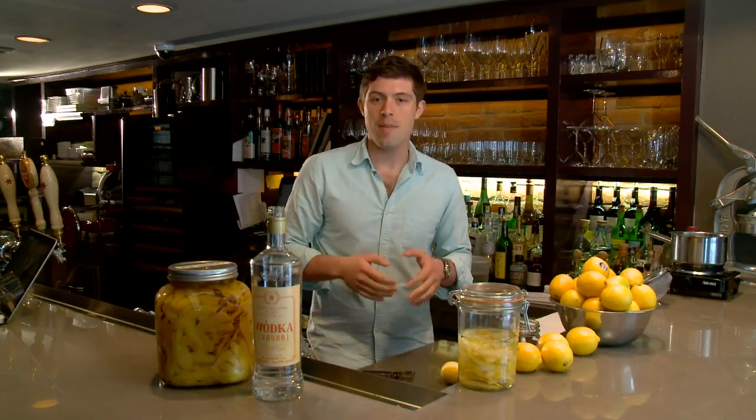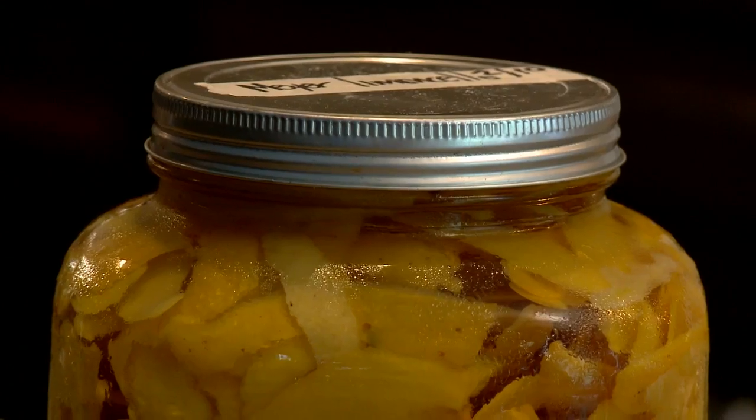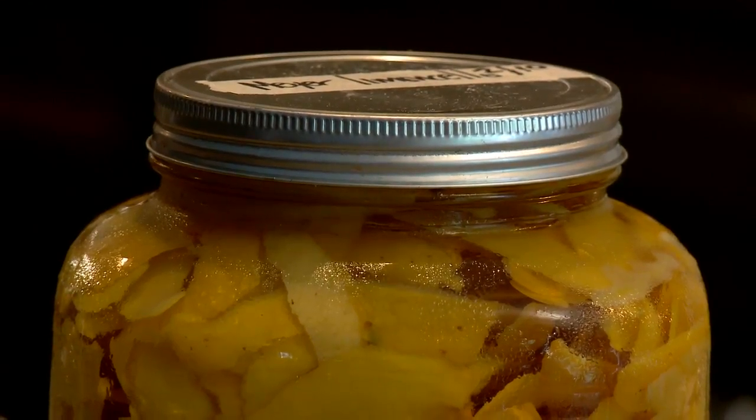I taste it along the way at about the one-month mark, and then a week later, and a week after that, just to see how it's coming along. You're going to know that your limoncello is ready when the lemon peels start to lose their color and your liquid starts to turn nice and yellow, like this jar here, which has been macerating for about two months.